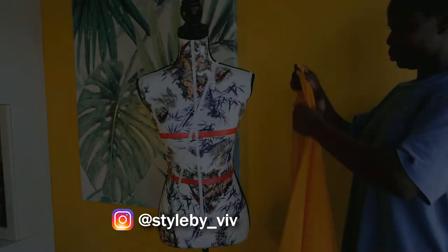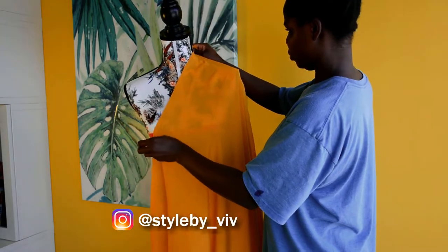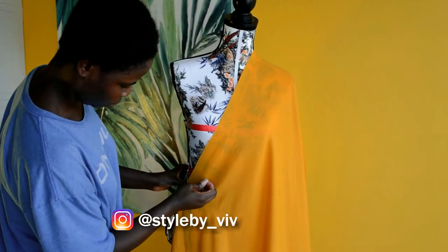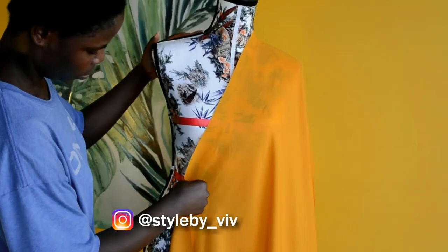Hello guys and welcome back to my channel. If you're new here, my name is Vivian and you're welcome to today's video. In today's video I'm going to be making a custom circle dress.